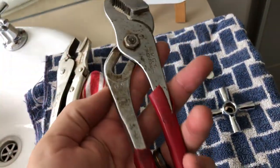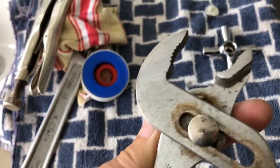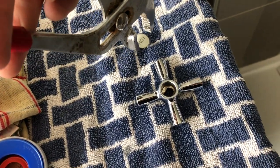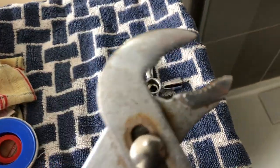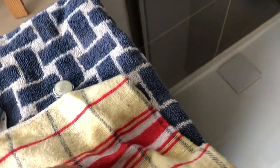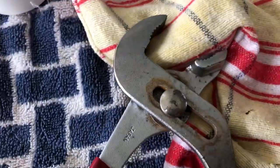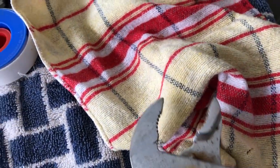These slip joint pliers move up and down so you can adjust how far they open - you can grab hold of it and undo it. Even what you can do is put a rag onto the next piece here; slip a rag over that if it's too tight and you can't get it off, then grab it with your slip joint pliers and undo it that way - just to get it started without damaging it.